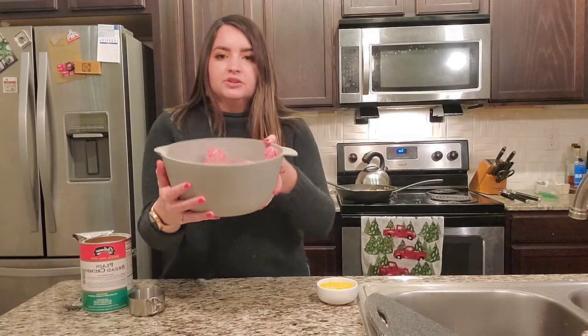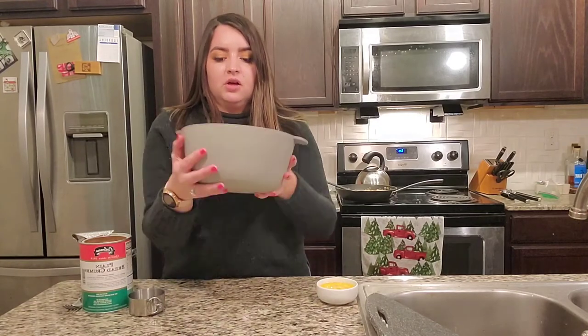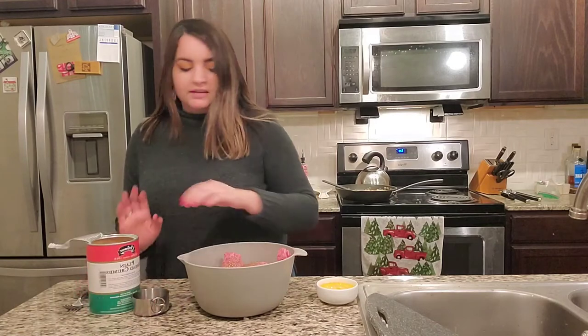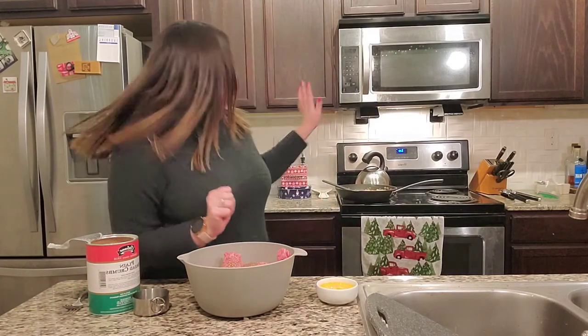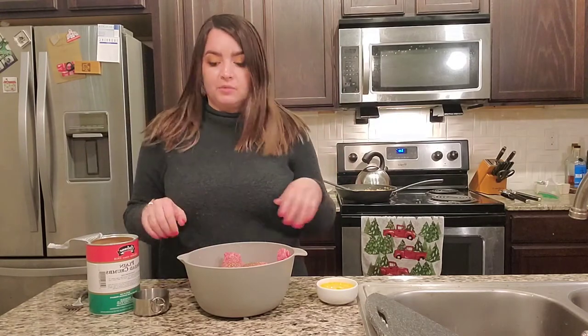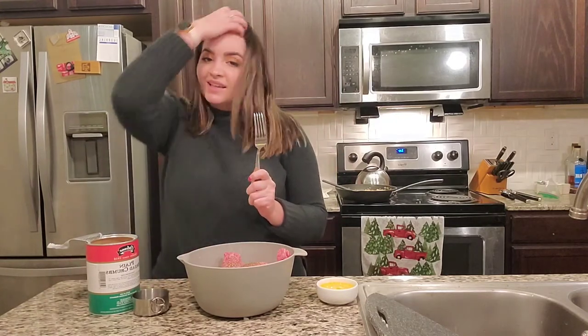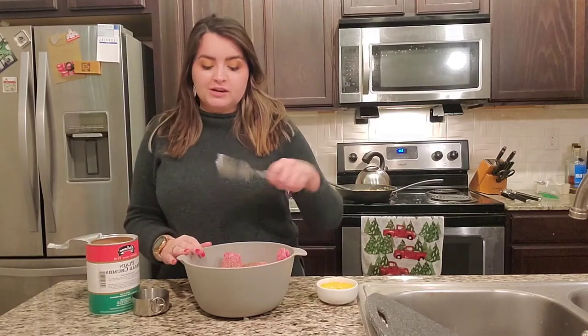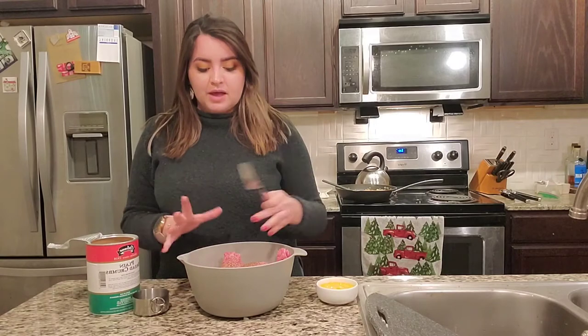I have two and a half pounds of ground chuck, along with some garlic, oregano, salt, and pepper. Then I'm going to take some breadcrumbs, two eggs that I've already beaten, and the rest of our onion mixture, and stir that lightly with a fork. Ina Garten says it's important to not mash it down — we're just trying to lightly combine everything together with a fork so that it doesn't get dense.